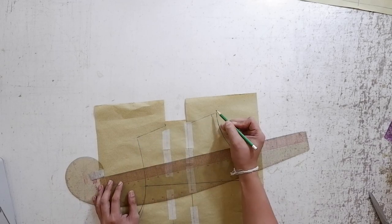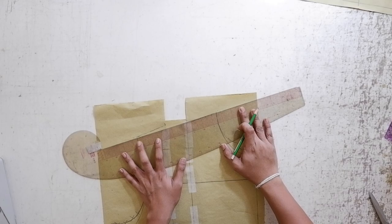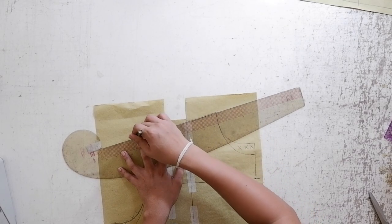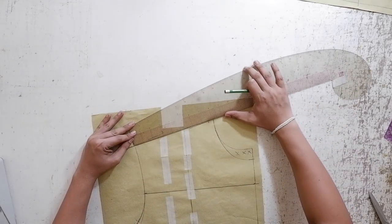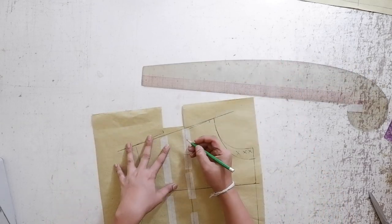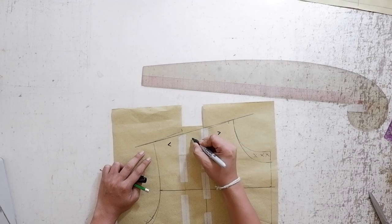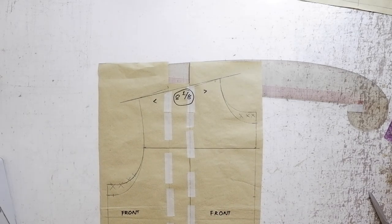Since we added two inches on your bodice to make it oversized, your shoulder length measurement changed. From the tip of your shoulder length and from the tip of your neck, we are going to make a new line. Don't forget to get the measurement of your new shoulder length. My shoulder length before was 6 1/8ths, and because I added two inches for oversized, it became 8 1/8ths. Record it, and later we are going to use it for your back pattern.